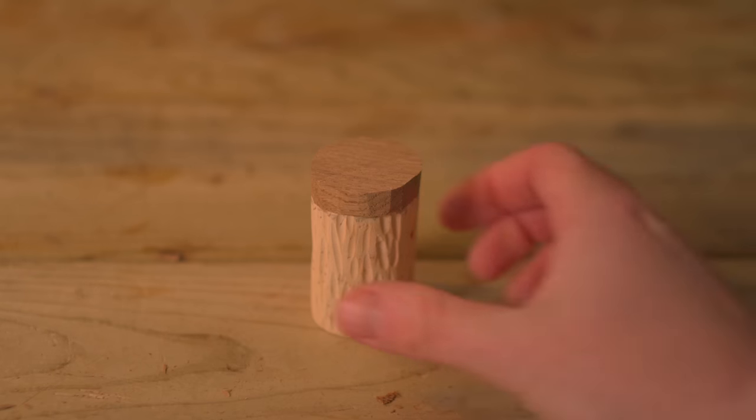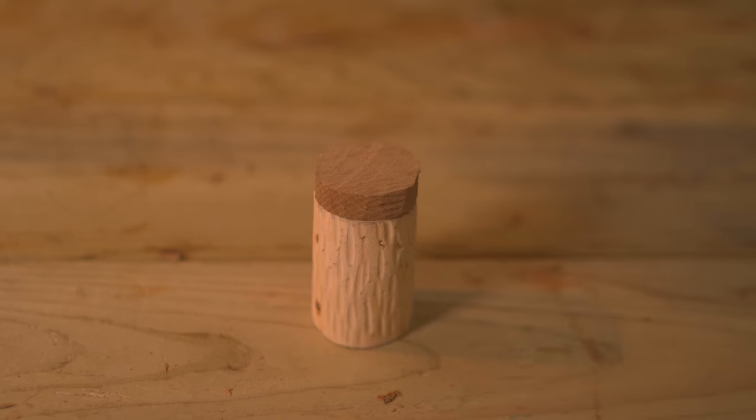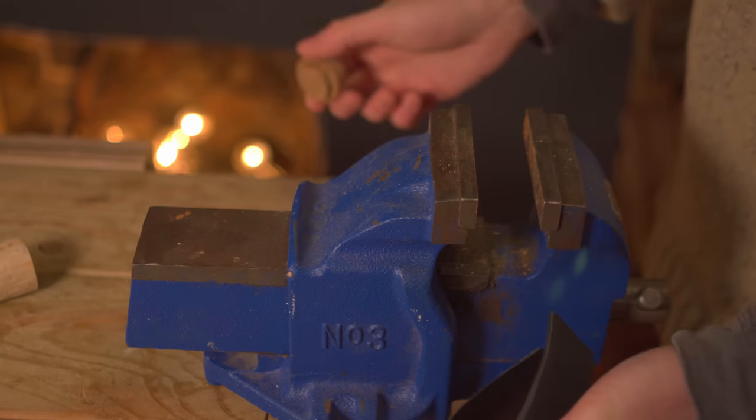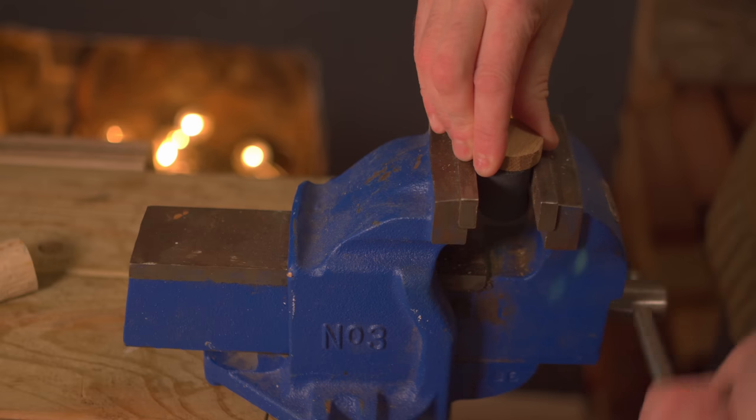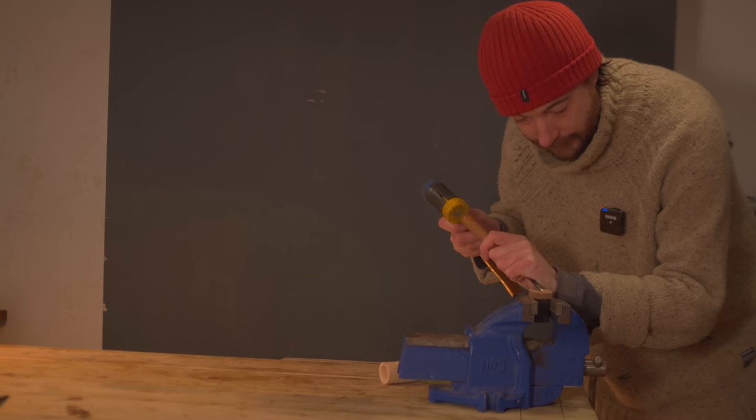I've got the lid much more flush with the side of the pot, but I still think the lid is a bit too chunky. So I'm going to put it in the vise using a bit of leather to protect it and then use a gouge and some chisels to try to thin out the lid, tapering it down from the centre to the edge.